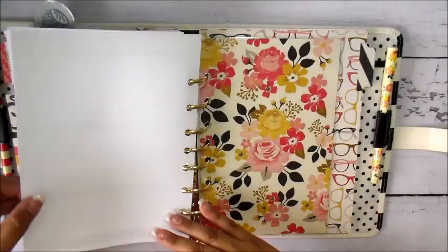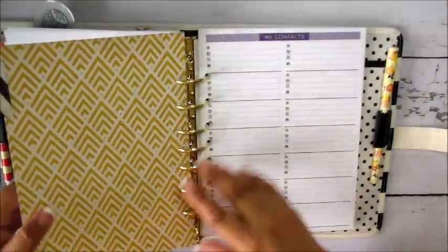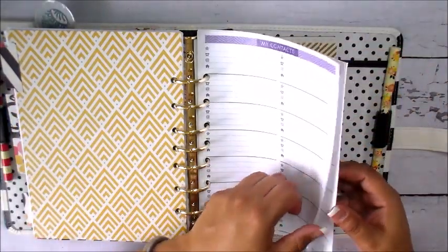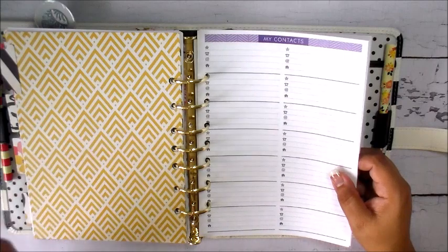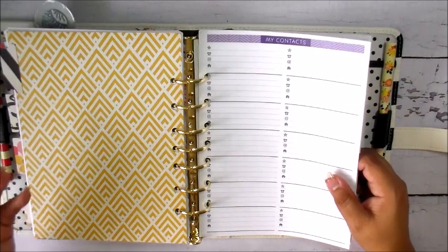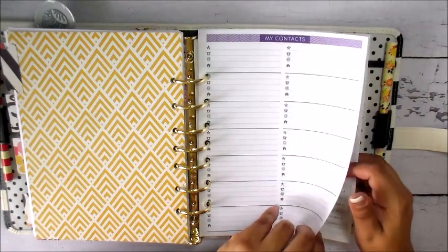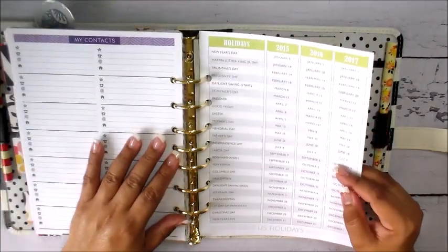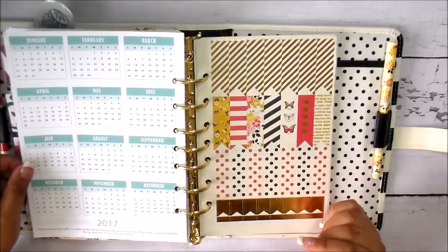The last section is set up for contacts. In my Plum Paper Planner, I added on a contacts section — it's great because I meet people and network through Instagram and other social media, or at workshops and art classes. It's nice to have a place to track that information for sending happy mail, reaching out, or getting feedback. The planner also comes with a list of US holidays and a yearly overview for 2017.